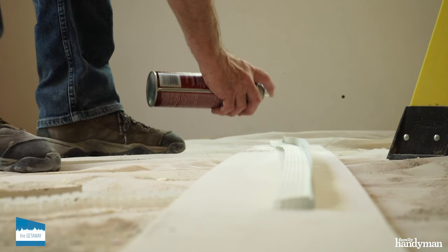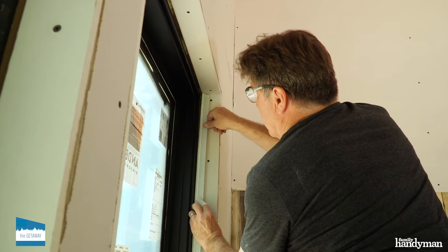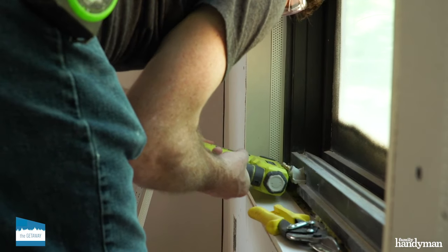Now it's time to attach the inside corner bead. First cut the sides, then cut the top and bottom. Attach it with spray adhesive and staples.